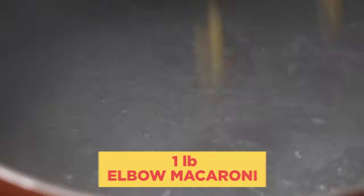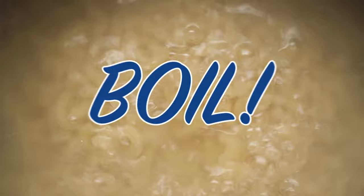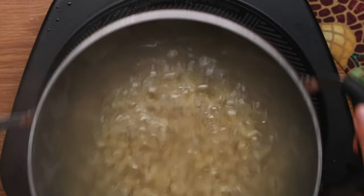Add your one pound of macaroni pasta, stir it all up, and let it come to a boil again and cook for at least 7 to 8 minutes or so, until the macaroni is al dente — which means it's firm to the bite but still a little bit tender. Then drain the pasta and set it aside.